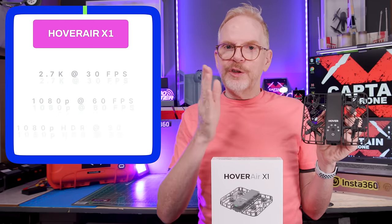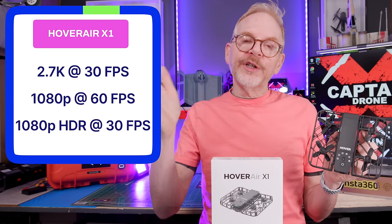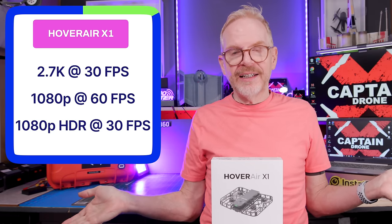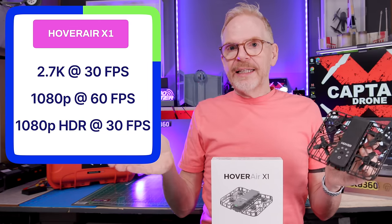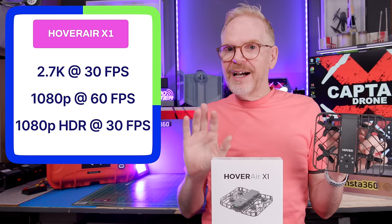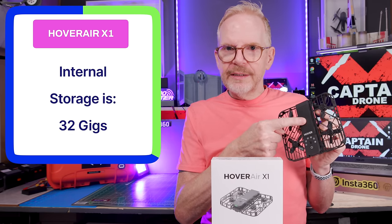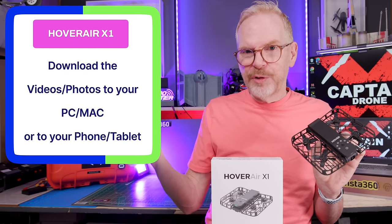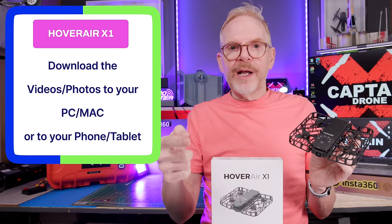Some specs: the camera's max resolution is 2.7k at 30 frames per second. At 1080p 60 frames per second it looks okay. There's also a 1080p HDR mode at 30 fps — useful when lighting is tricky but I use it only when needed. Videos are stored internally — 32GB built-in. You can plug in via USB-C and it acts like an external thumb drive.